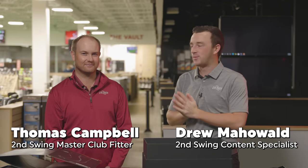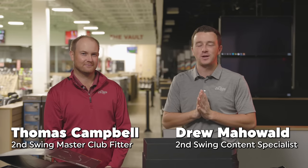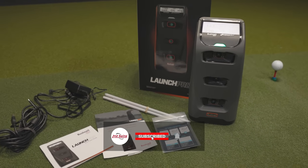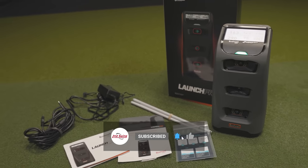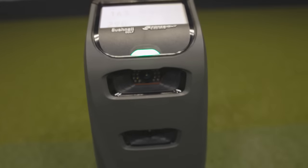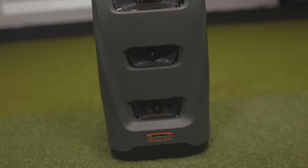I'm Drew Mahold of Second Swing Golf, joined by Thomas Campbell, master club fitter here at Second Swing Minnetonka in the tour van today with a new product — but not a golf club. It is the Bushnell Launch Pro launch monitor. It's a fantastic looking item and you can tell it does a ton of stuff. Give me your first take: what are golfers going to get and what are the benefits of it?